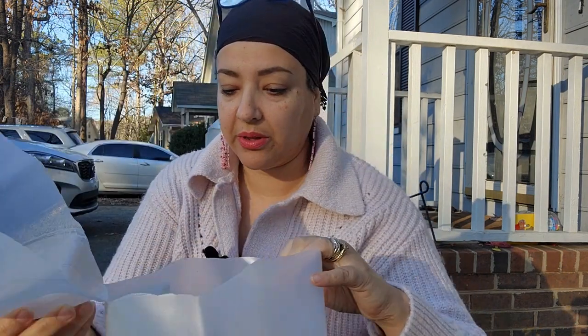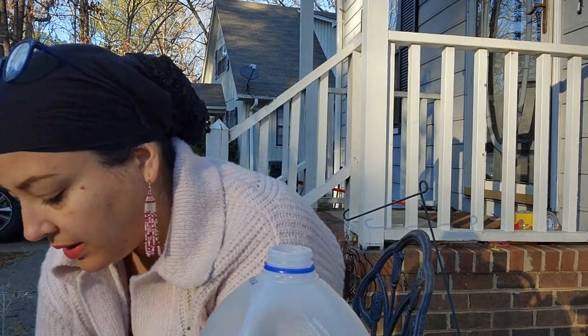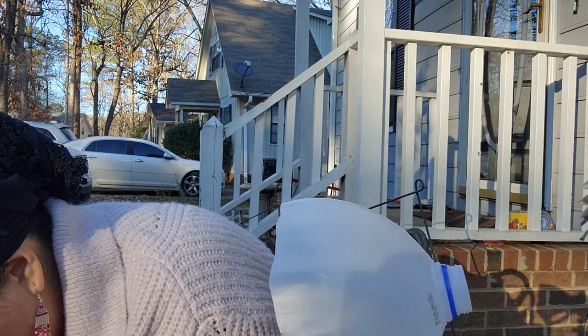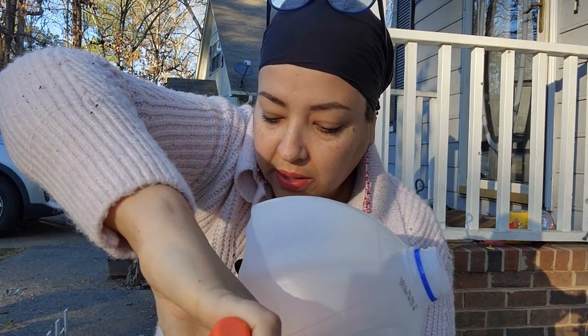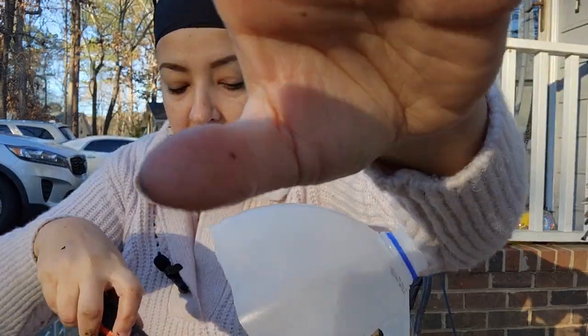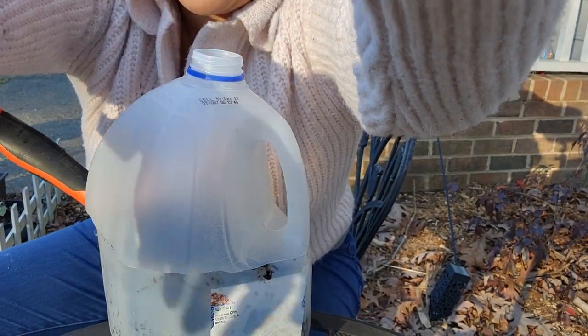Now I'm going to fill this part up with soil. I have potting mix down here — it was sitting outside and it rained a lot the last few days so it's super duper wet. I'm just going to put that potting mix in and fill up the bottom portion, tap it down some. Let me bring the camera down a little — okay, there we go.